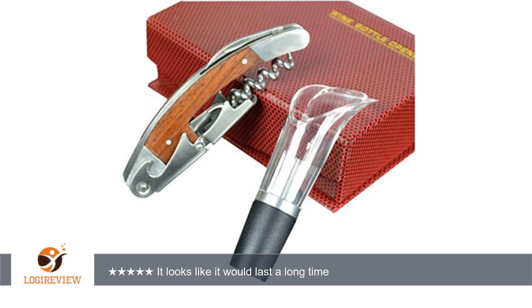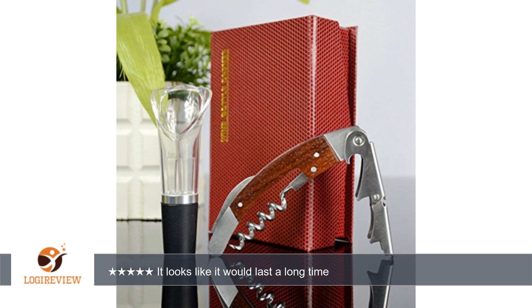A customer wrote: the bottle opener is real heavy duty, made of what feels to be a real wood grain finish and stainless steel. It looks like it would last a long time.